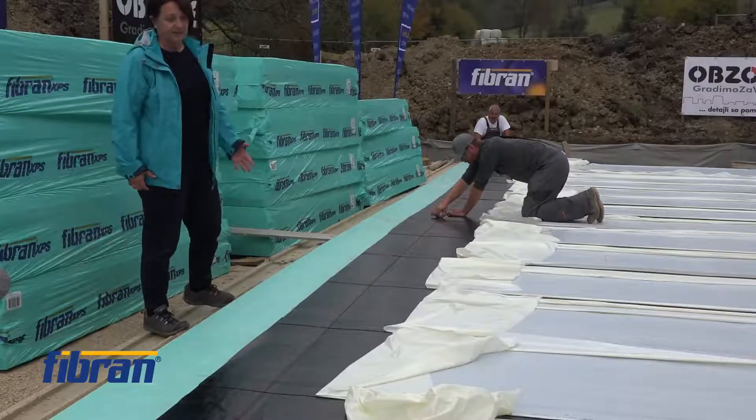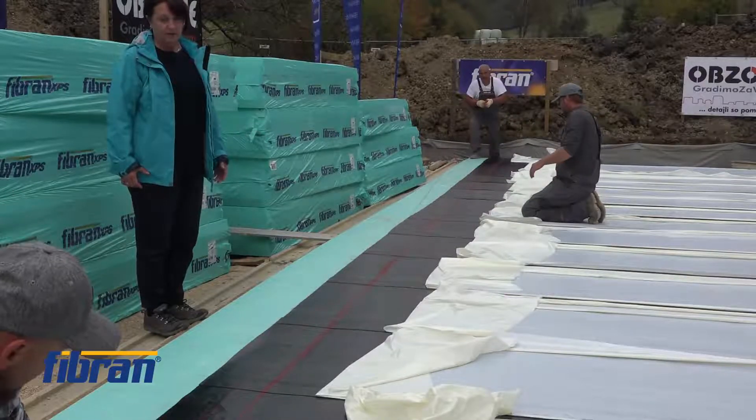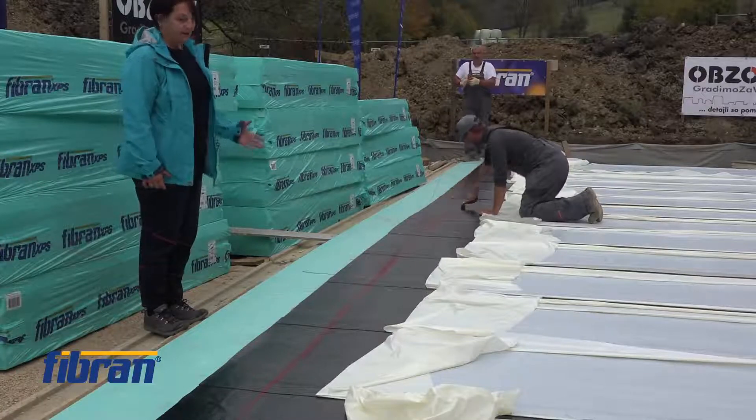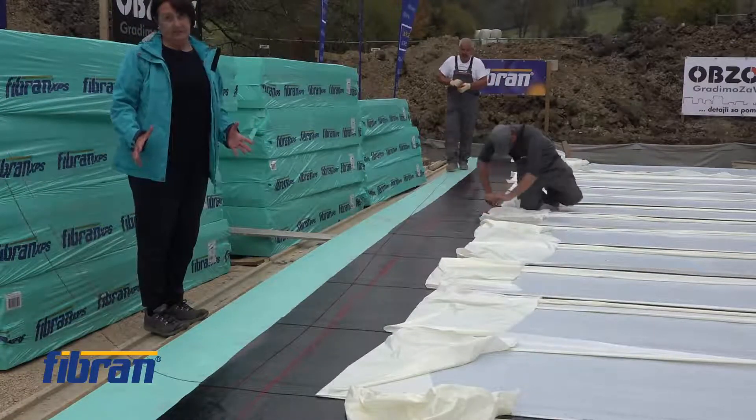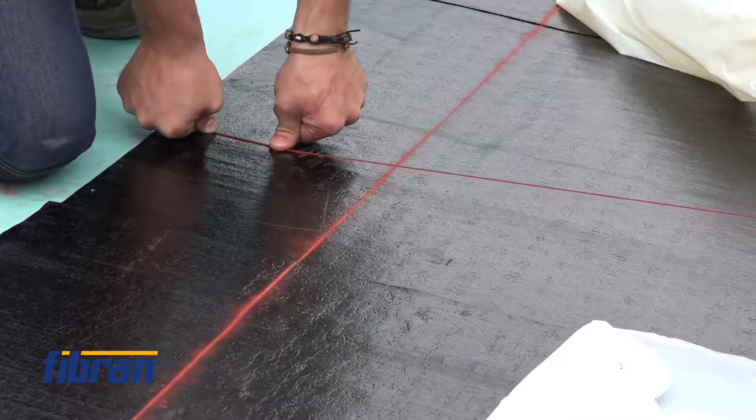The next phase, after putting two layers of waterproofing membrane on top of each other, is marking the position of the form elements, which will be the border for the future foundation slab.